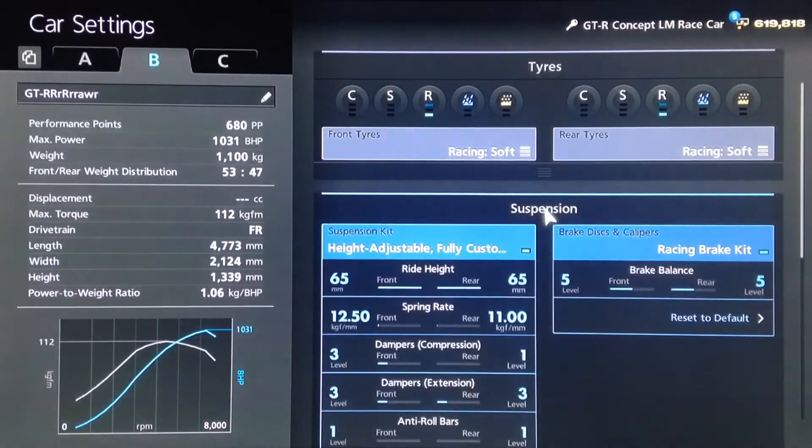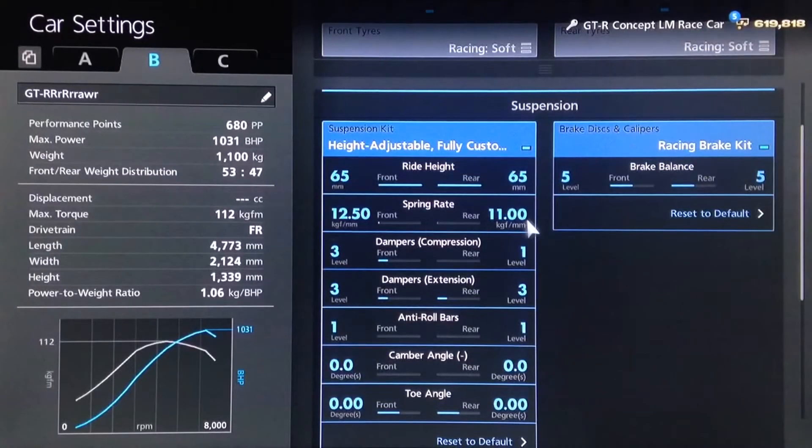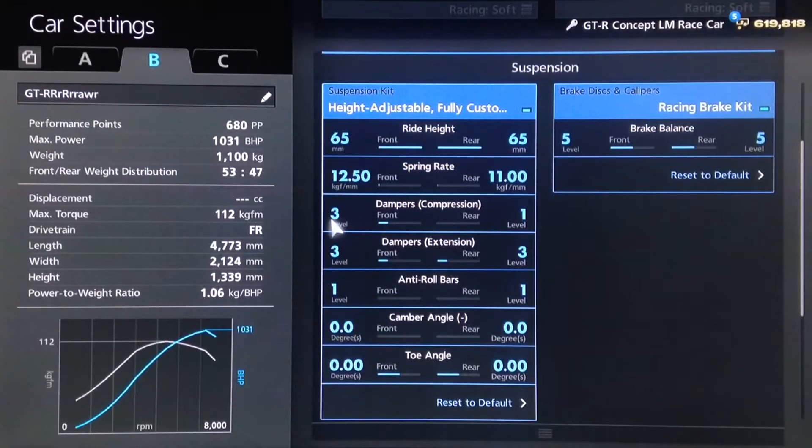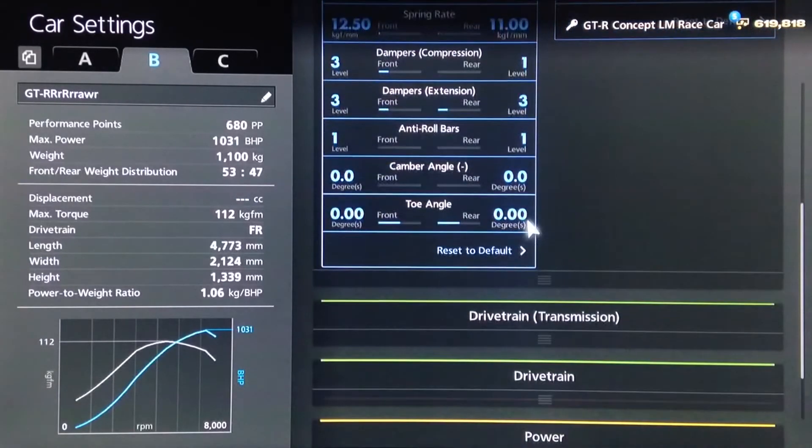I would recommend racing soft tyres, but obviously that's down to personal preference. I've increased the ride height to the maximum to take up drive off the line without bottoming out. Springs are on 12, 50, and 11. Dampers: three on the front, one on the rear, and three for extension. Anti-roll as low as possible, with neutral camber and toe.